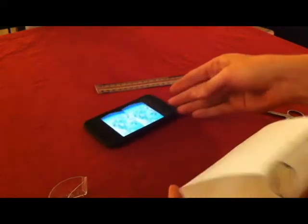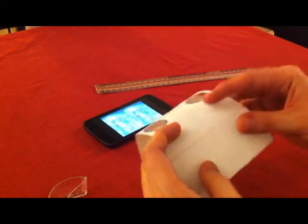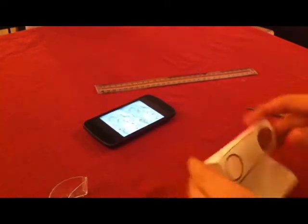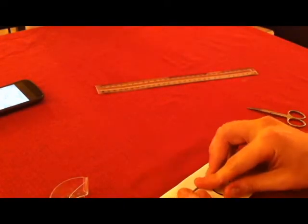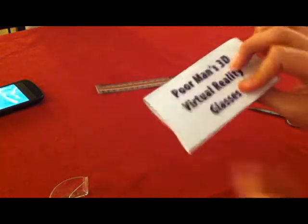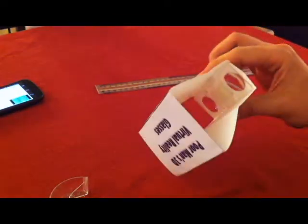We could stop there, but the advantage of this particular design is that you can make it fold. So let's fold now along these dotted lines — there and there. And so an advantage of this is you can just now store this in your pocket and take it with you wherever you want. The disadvantage is as you fold it out now, it's never going to be quite as rigid, but it's still pretty darn good.